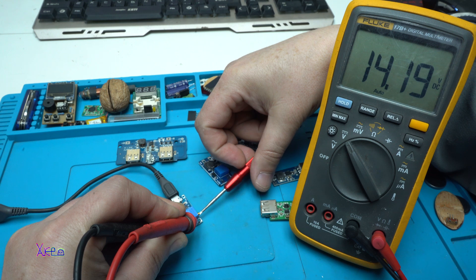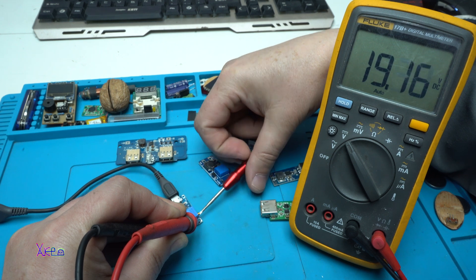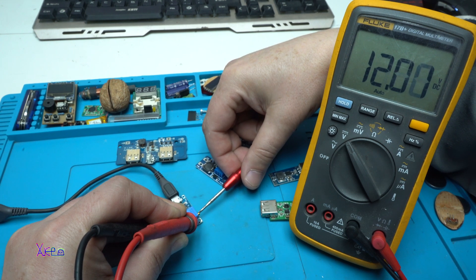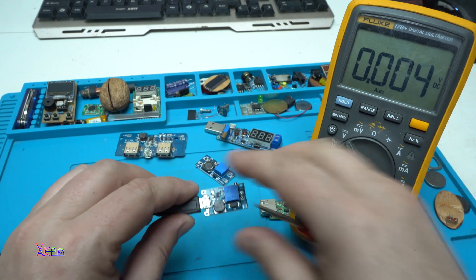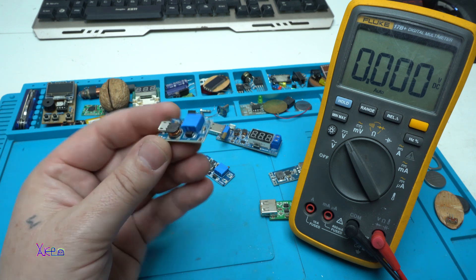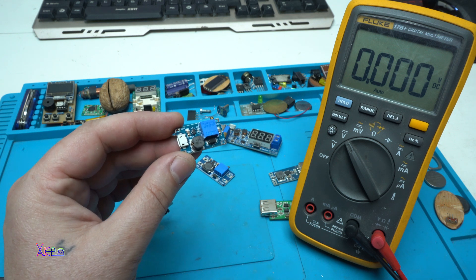Now I have 14 volts. I can increase a little bit more — 19 volts. I can set it to 12 volts. But this small converter can handle a maximum of 400 milliamps. That means at 12 volts, the current will be even lower.